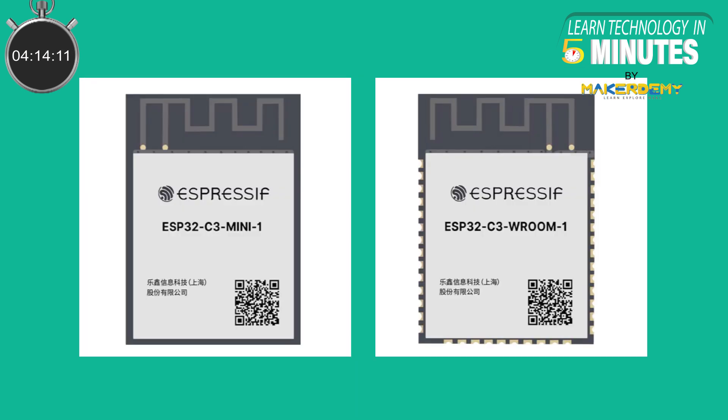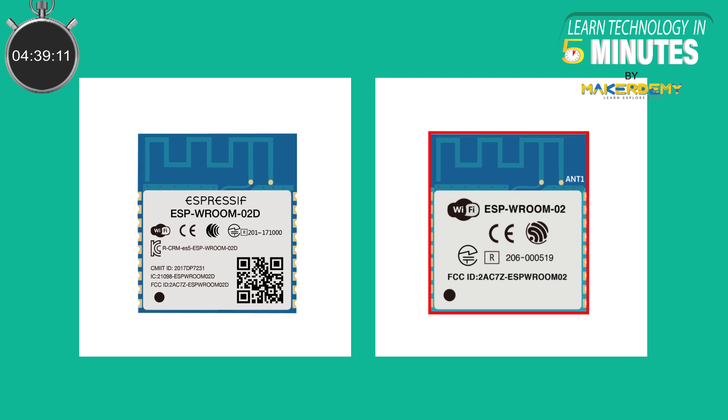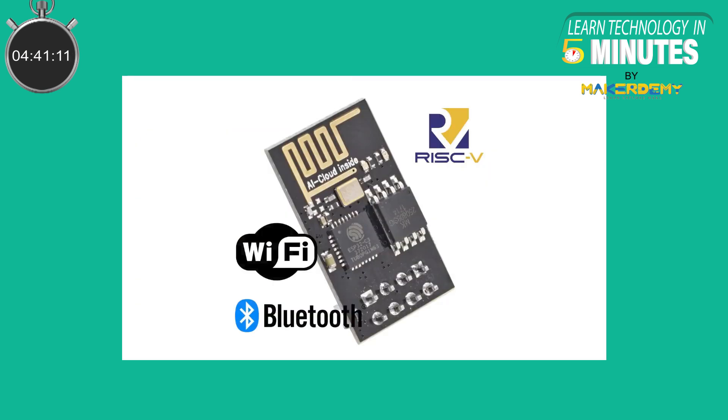Espressif has released two models for the ESP32C3. The ESP32C3 Mini 1 module comes with a small form factor of 13 x 16.6 mm and supports a maximum operating temperature of 105 degrees Celsius. For ease of use and migration, Espressif has also launched the ESP32C3 Vroom 1 module, pin-to-pin compatible with the ESP-Vroom-02D and ESP-Vroom-02 modules. The ESP32C3 may not be as newbie-friendly as other chips, but is a head start in building solutions focused on particular use cases.